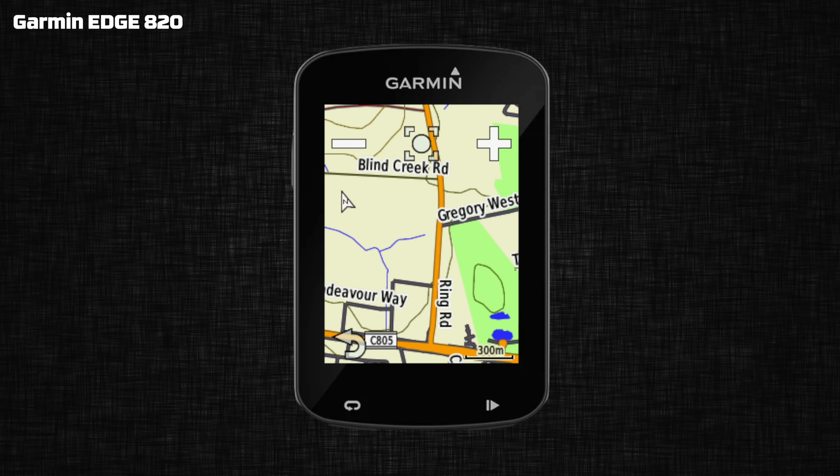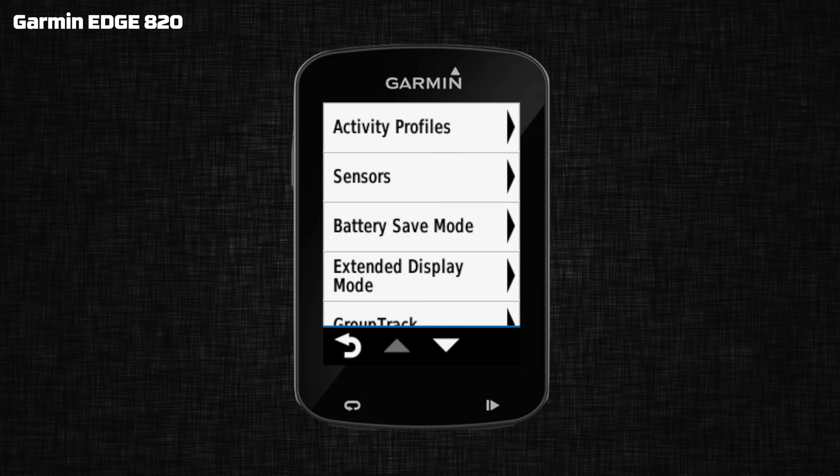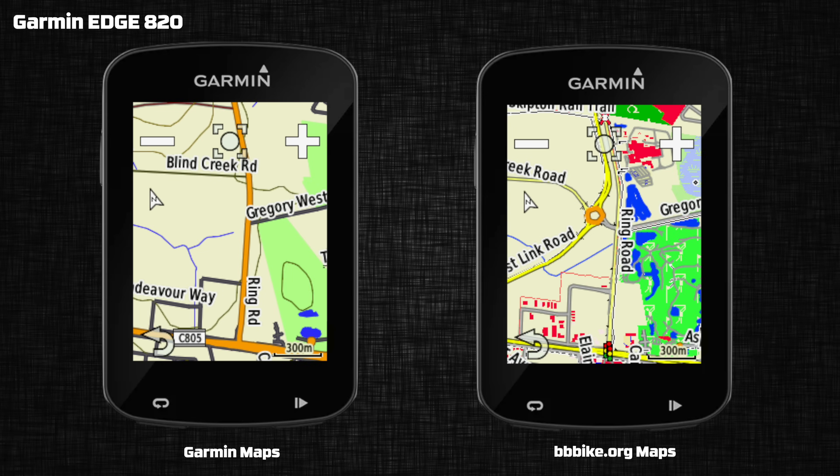To show you what difference loading new maps on older devices can make — on screen here is a Garmin Edge 820. It's fully up-to-date via Garmin Express and has the latest maps available for this unit. Unfortunately, these maps are a little stale; these roads have changed a lot. When I jump through the menus and enable the newly loaded maps, here is what's on screen now — it is a world of difference and a lot more accurate with these updated maps.